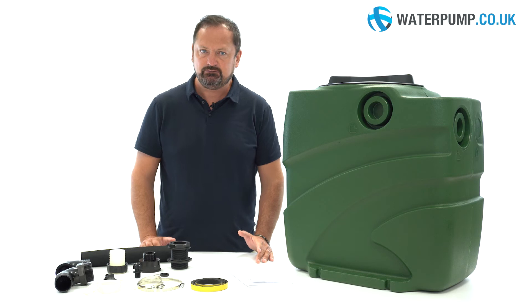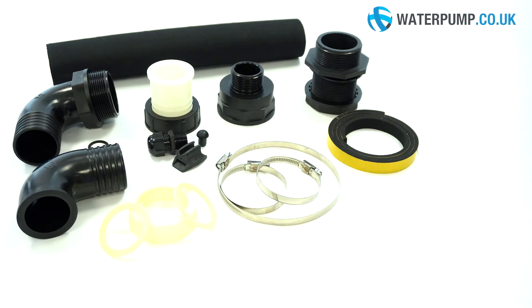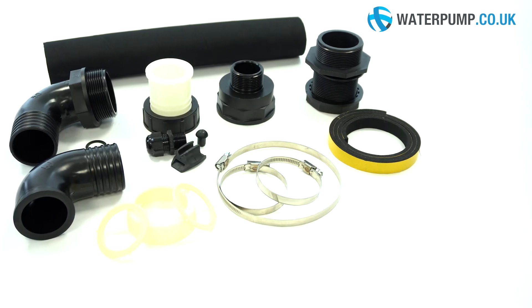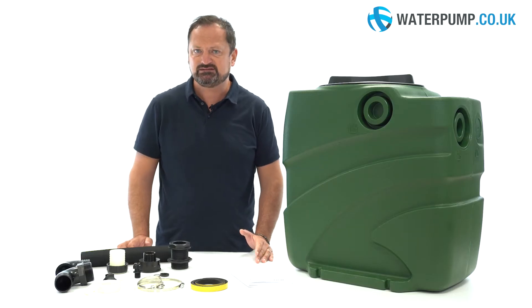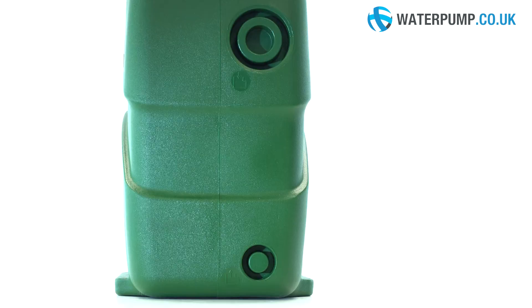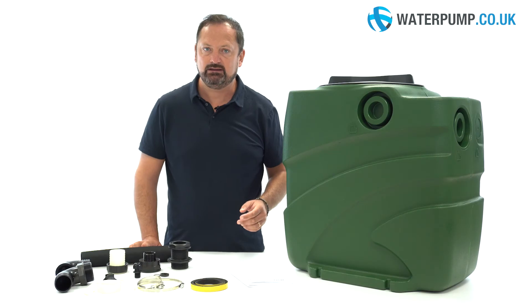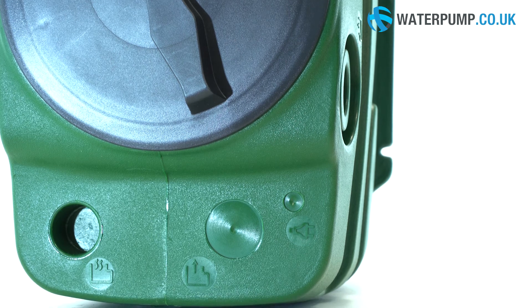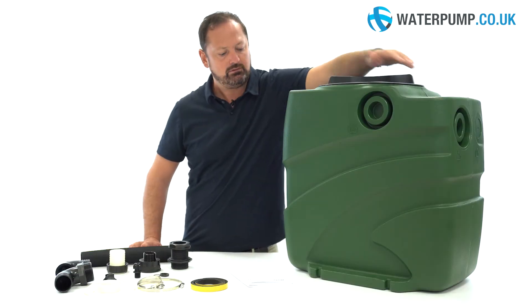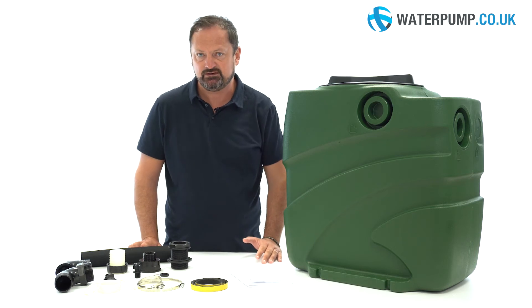In order to ensure a quick and efficient installation of the system, the package includes all the pipes necessary to prepare the connections, including the inlet. The connections have a variable size, so as to be able to connect inlet pipes of various sizes between 2 and 4 inches. The FECA Box outlet connection has a fixed size of 2 inches or 50 millimetres and is located at the top or on the side, so that you can use the one that best suits your installation.